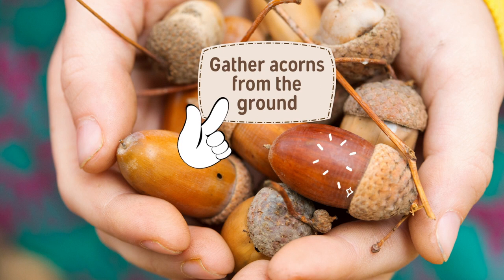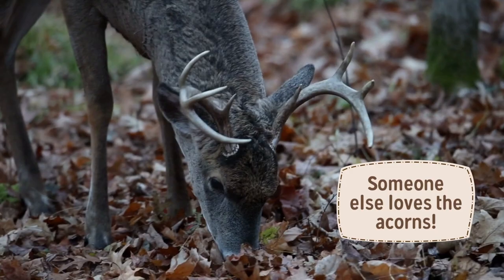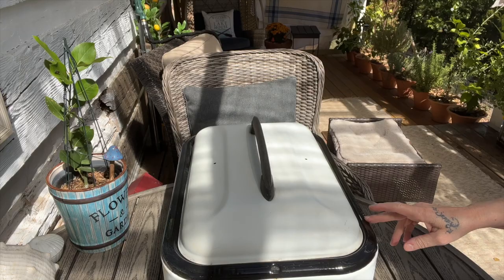First you need to go outside and gather some acorns that have fallen to the ground. I know mine already when I hear them hit the tin roof. So Mr. Buck is enjoying some acorns.